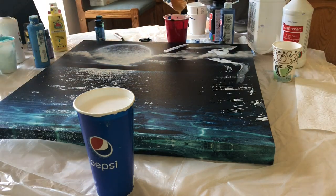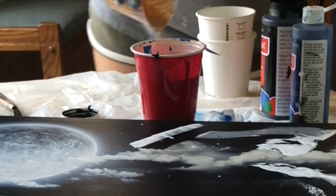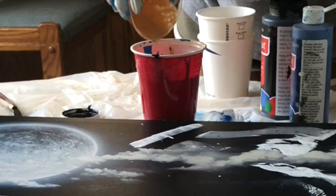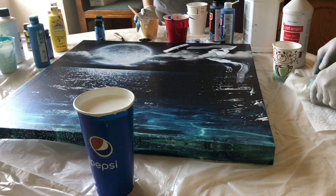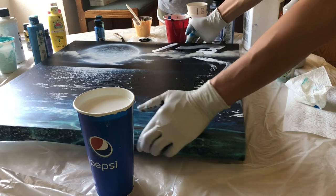If you want to stack the paints on top of each other without it mixing too much, you can just shake the cup back and forth so it covers a lighter surface area. But if you want the paint to go deep, you just pour it down in one spot.